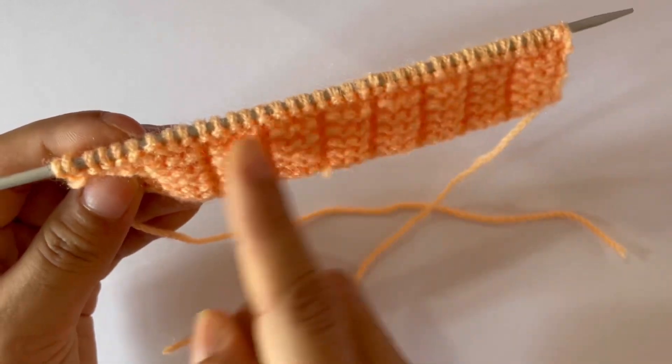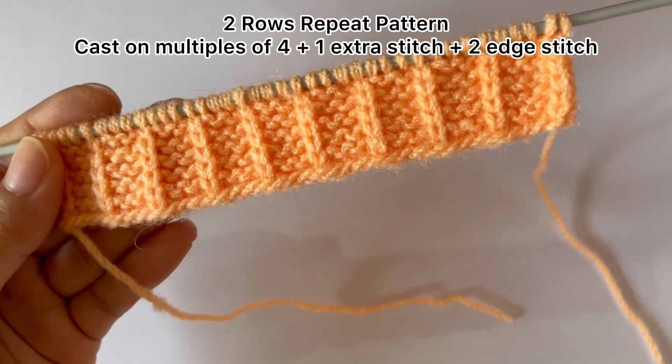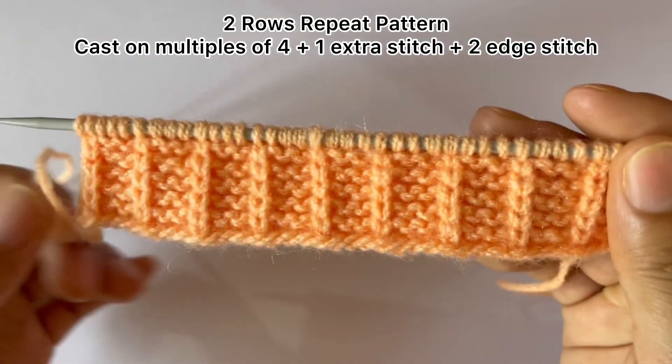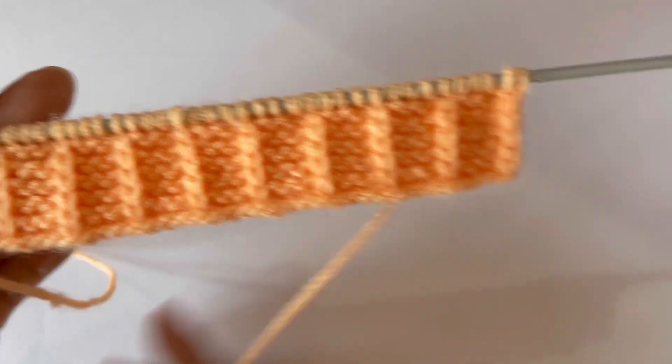The wrong side looks like this — the wrong side is all purl rows. You will purl all stitches for every wrong side row. This is only a two-row repeat pattern. You will need to cast on multiples of four, plus one extra stitch, and two edge stitches.